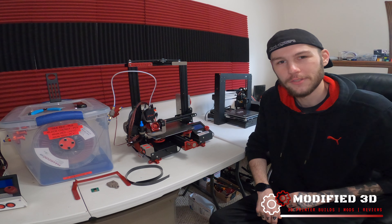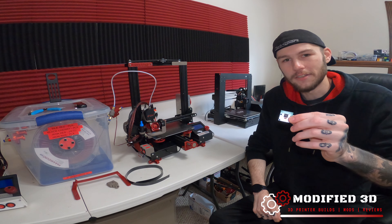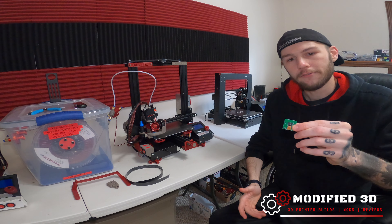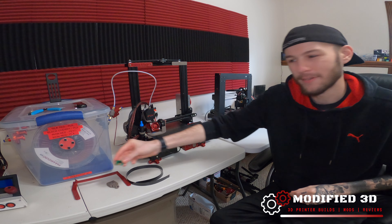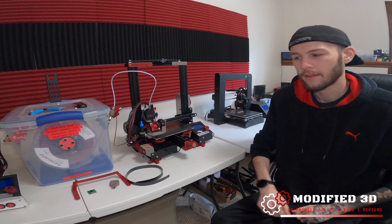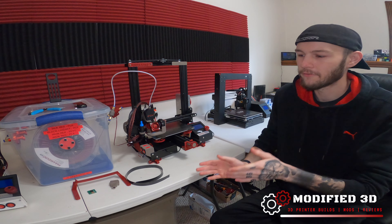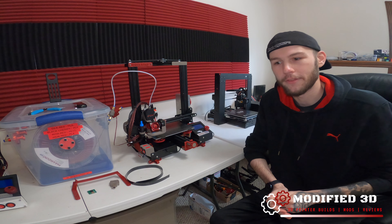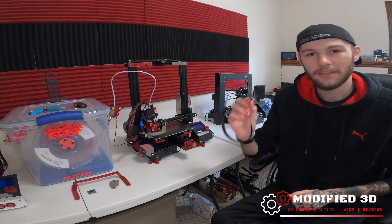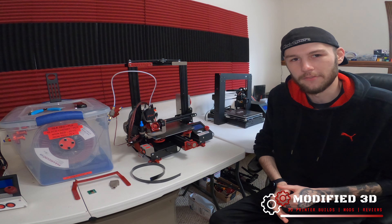The things we're going to need to do this install is a webcam — this is just a cheap Adafruit camera from Amazon, costs around 10 to 20 bucks depending on the model you go with. You could use a USB webcam as well; however, we're going to focus on this cheaper method. You're also going to need a ribbon cable, and you want to make sure it's of long enough length.